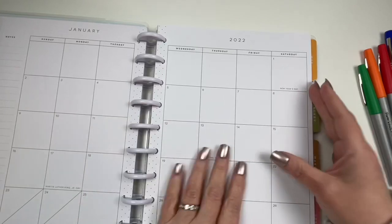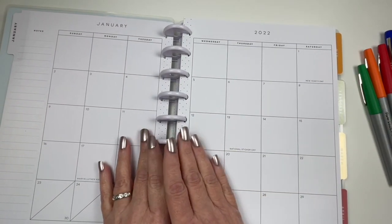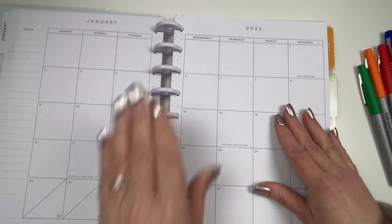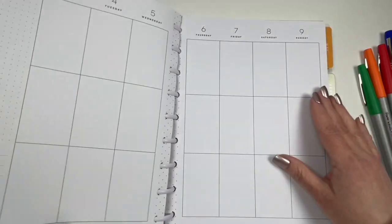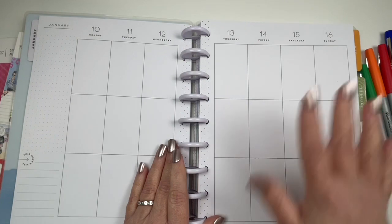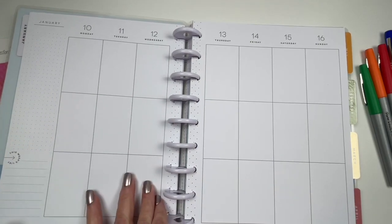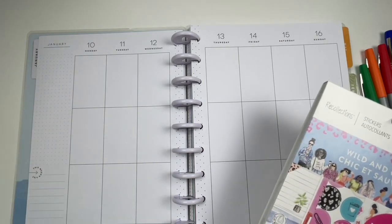We're going to flip to January. I am going to be switching out the discs and maybe even putting on one of the standard Happy Planner covers because I'm not crazy about this cover. And the white discs, I'm just not feeling those either. So I'm going to flip to the current week coming up, which starts Monday January 10th and goes to Sunday the 16th, and start plugging in some general overview of broad events and things I have going on.